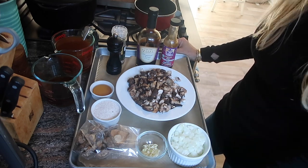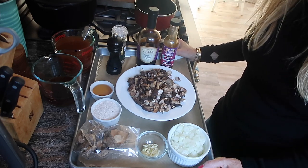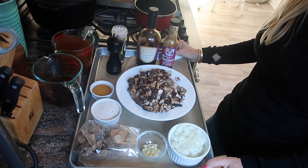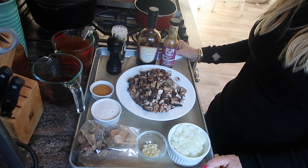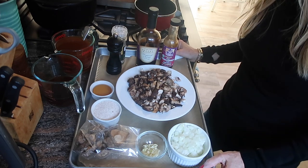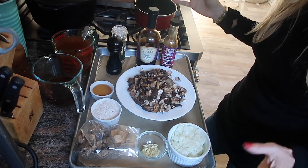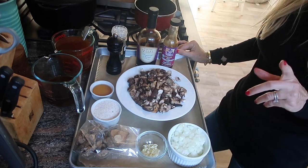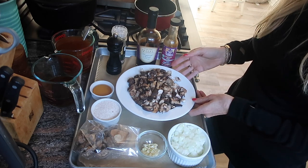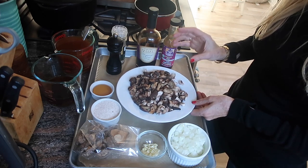I like to get my do-ahead items done first — maybe a couple of days before, certainly the morning of. The first is a vegan mushroom gravy, and this is arguably the most important part of the entire meal. If you have a delicious gravy you can make almost anything taste delicious — your potatoes, your veggies, your meat-free roast. It's really easy to make.